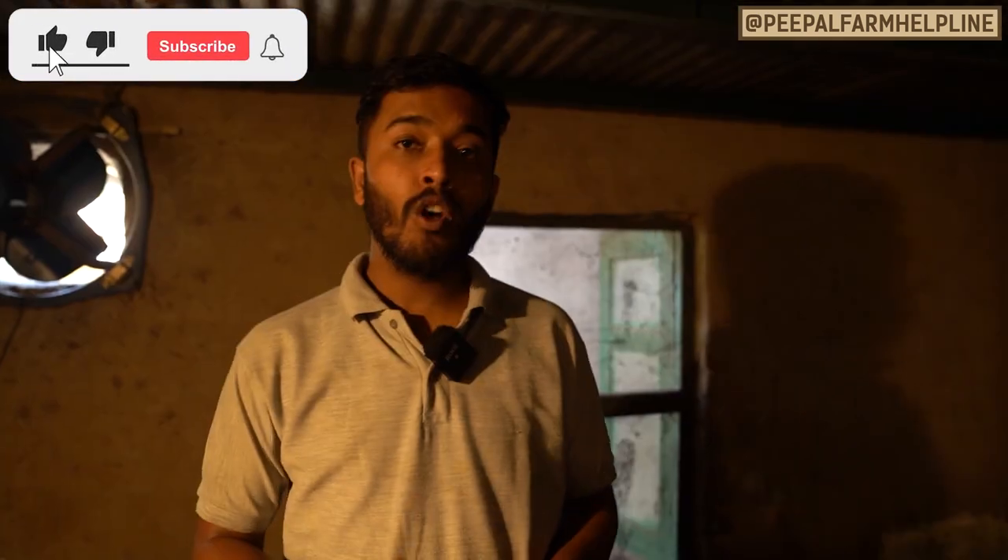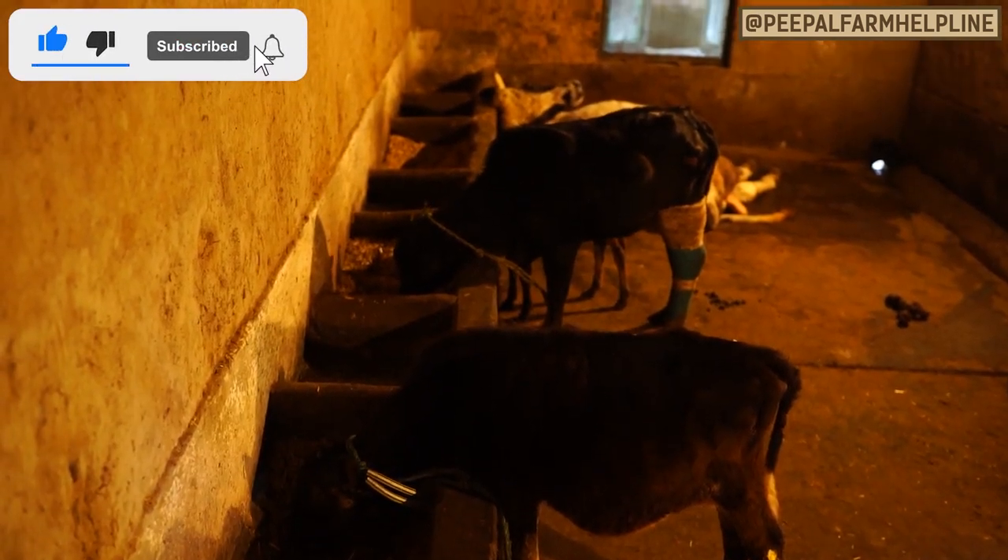We currently keep 5 animals in this cow shed, though we can keep more. We keep fewer animals so they have space to move around and sit comfortably. If you have any questions about cows or cow shed management, you can ask them in the comments.